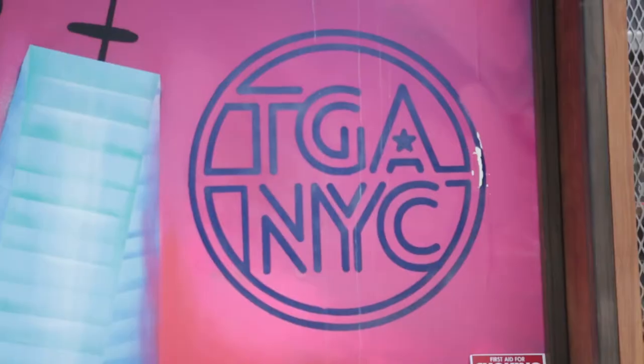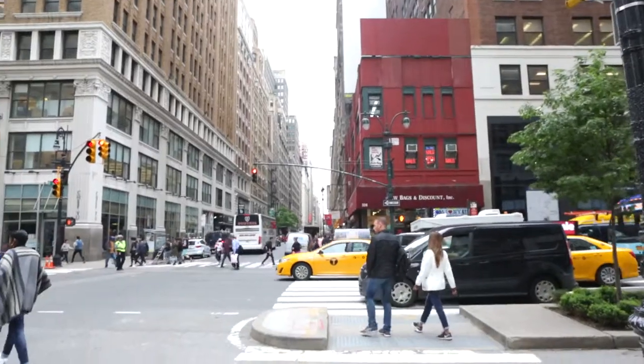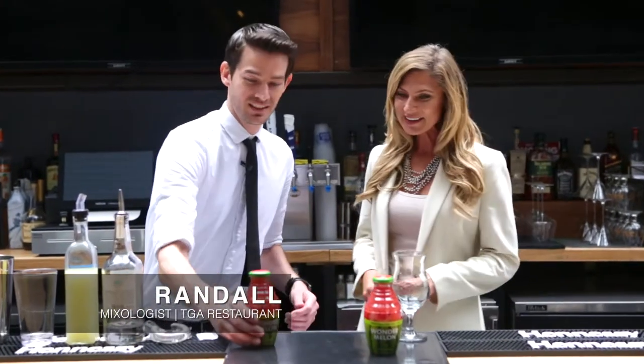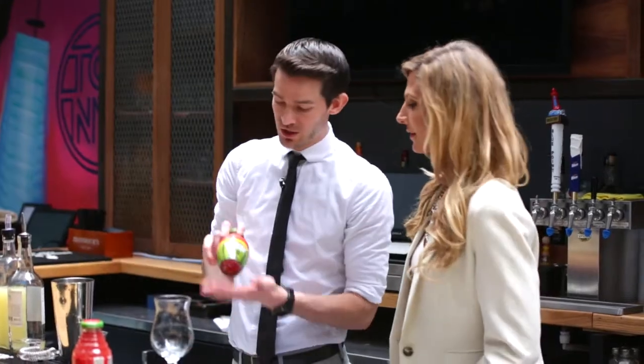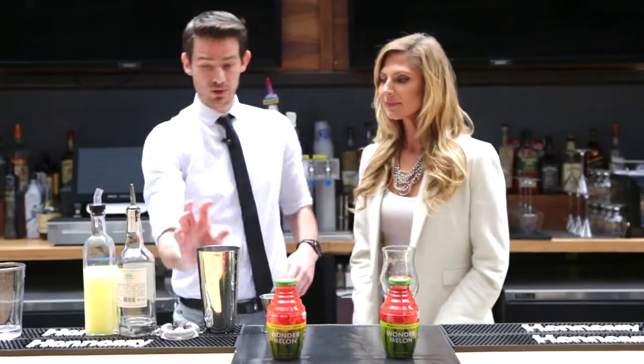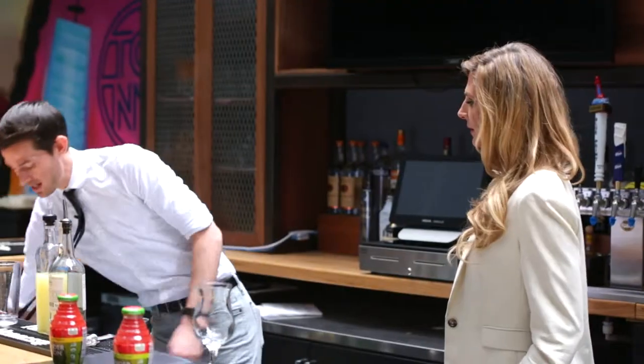Let's check in with Randall here at TGA NYC in Manhattan to see what he's creating with Wonder Melon. So first we're gonna start today with the Wonder Melon watermelon, lemon, and cayenne — it's gonna be a tequila based drink. So let's start with our ice.